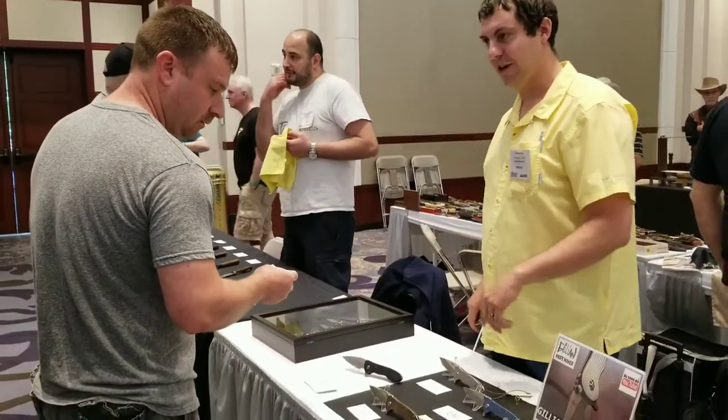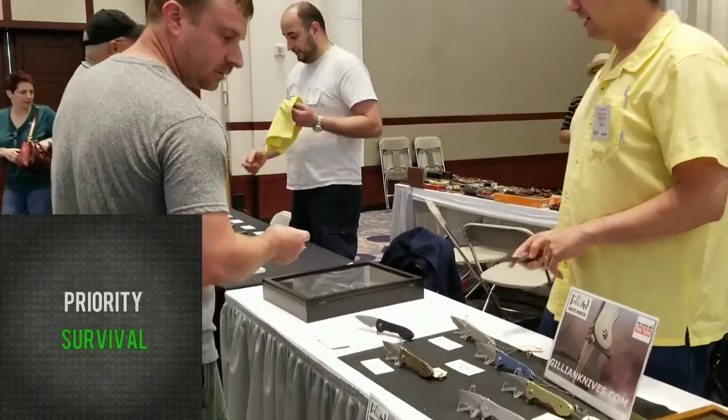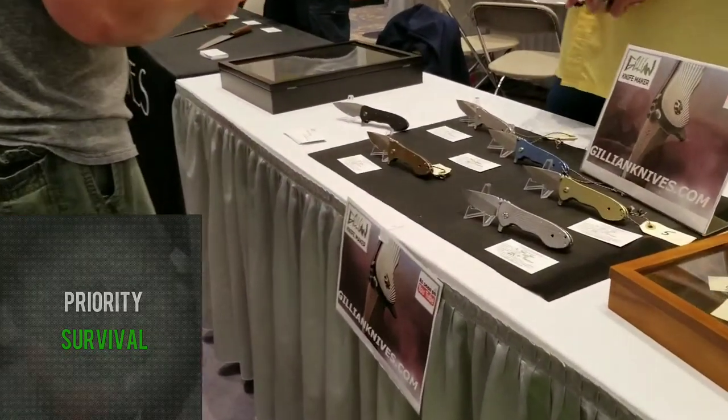Hey guys, Caleb here with Priority Survival, and today we're going to be taking a look at the Fallen Star from Gilla Knives, so stay tuned.